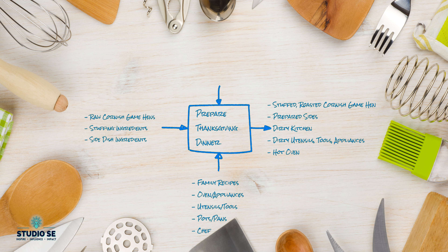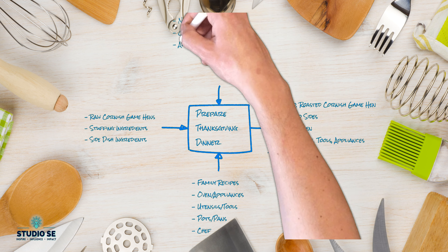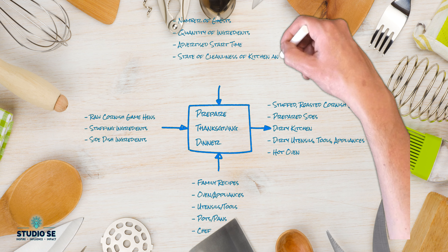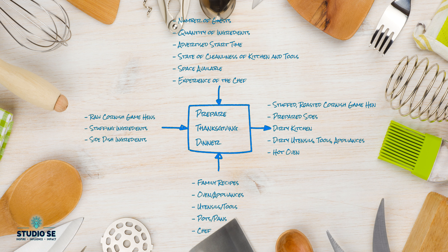We have to remember there's going to be at least a little bit of cleanup after we're done. Of course, we have to also consider the controls. The number of guests we invite will impact the number of ingredients we need. We also have to make sure our kitchen is clean and that we know how best to use our space. Now that we have a plan, let's begin cooking the main course for our Thanksgiving meal.